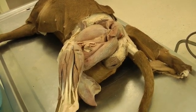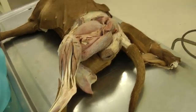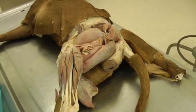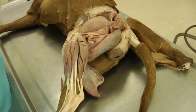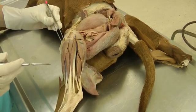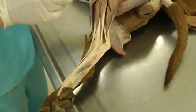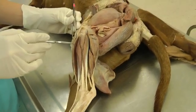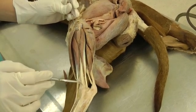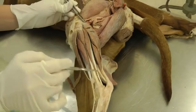This is lab 7 on the dog specimen. We are working still on the pelvic limb but doing some more muscles of the caudal aspect of the crus, and then a few items to do with joints. As a quick review, on the cranial aspect of the limb we have cranial tibial, long digital extensor, and fibularis longus. We've already done all of those muscles, so now we're looking at the caudal group.